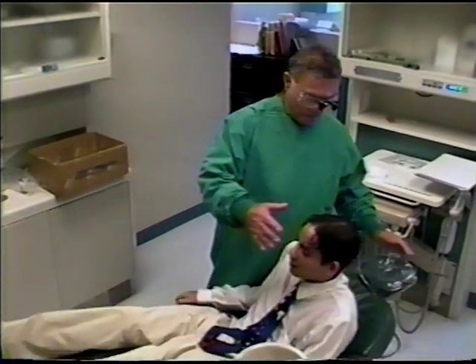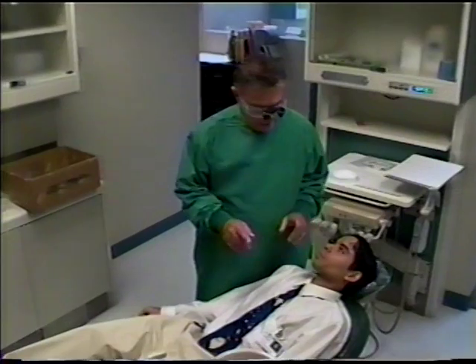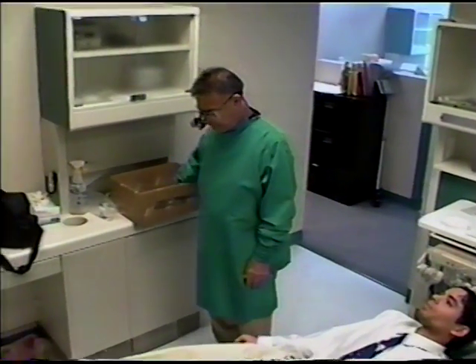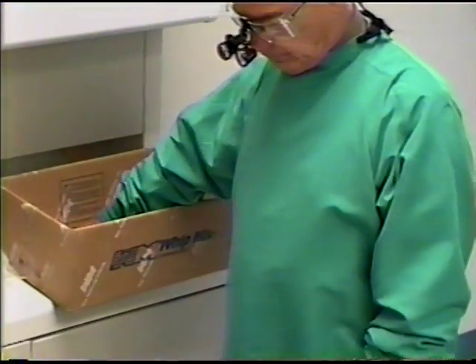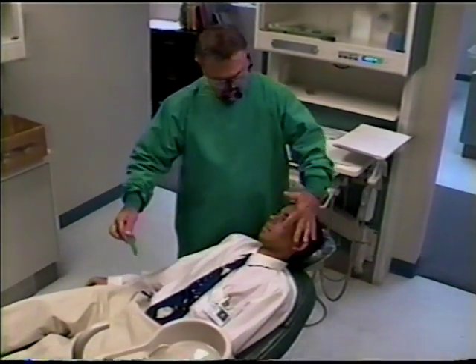Okay son, just sit right down here, we're going to take this alginate impression. Lay back all the way, make yourself comfortable. I'm not going to hurt you. Let's get a tray out of this box here — that one's good, that's not bad. Oh yeah, here's a green one that looks good. I think that ought to fit. Let's try this in now, don't move around.